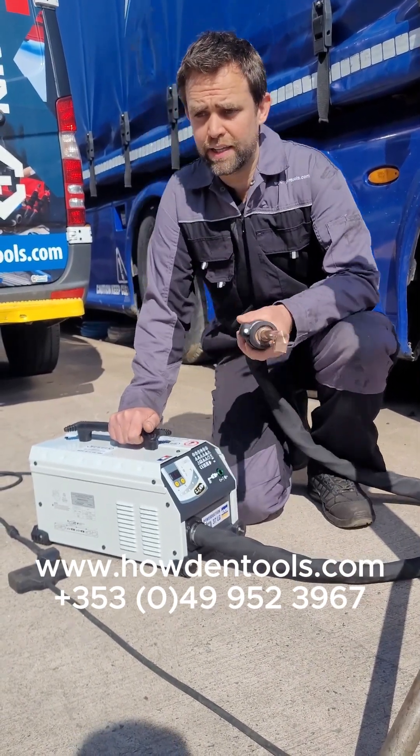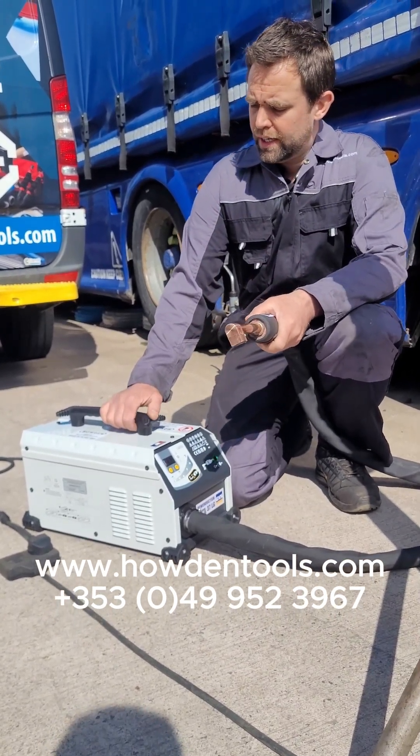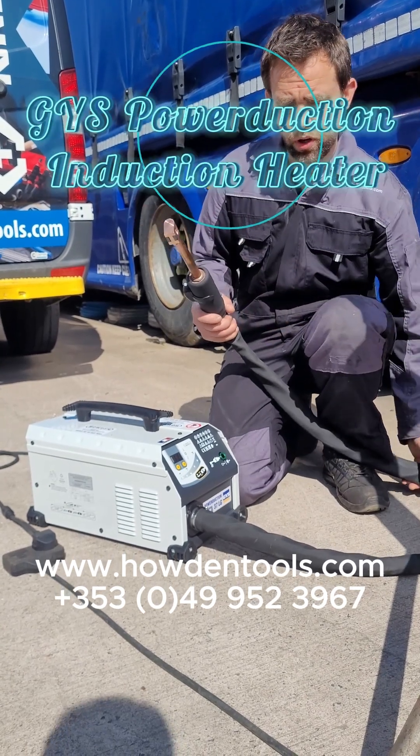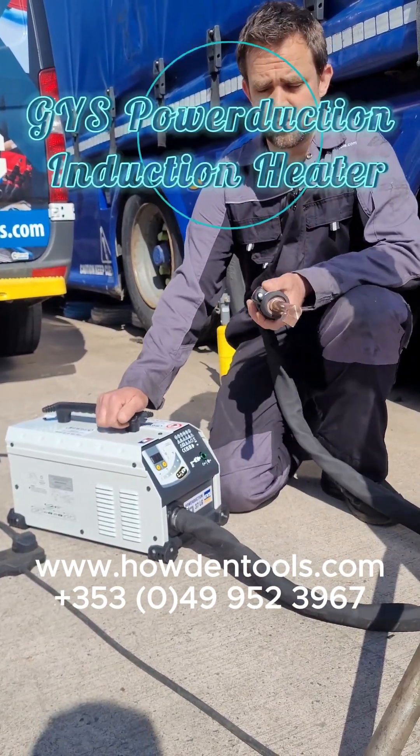Hi folks, just back online here to show you an induction heater. I find these videos useful to explain to people a bit better what machines can do and stuff, so we might try and do a few more of these over a period of time.